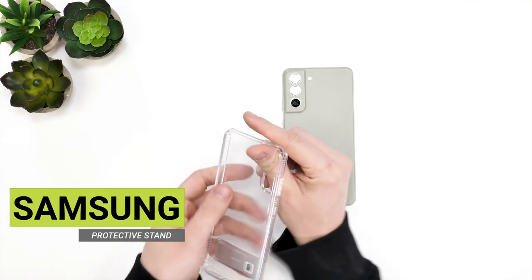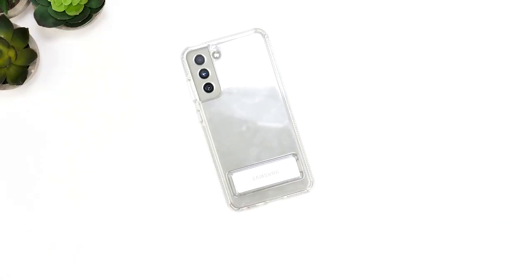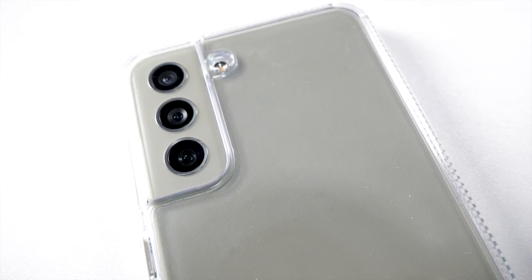The next case we have is Samsung's clear standing cover. As this is a clear case, you'll be able to see whichever colour of the Samsung S21 FE you bought. You can also see on the back there is a big cutout for the cameras, rather than the individual ones of the silicon case.